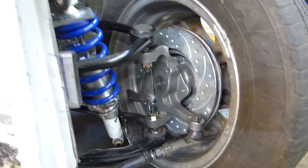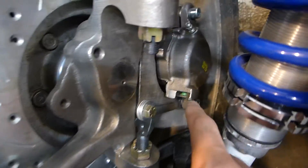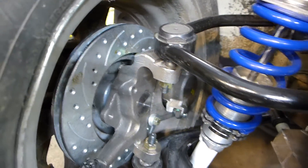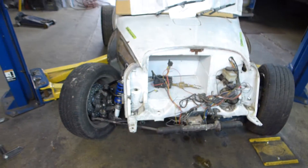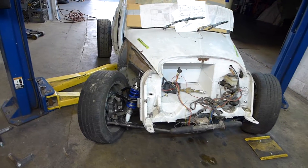I've got Chevrolet Monte Carlo calipers back there and there's plenty of room for them to clear. I could probably step down to 15-inch wheels once I'm done, and that's probably what I'd like to do. I want to keep the wheels as small as possible — I think it looks kind of funky with great big huge wheels on this little tiny car.